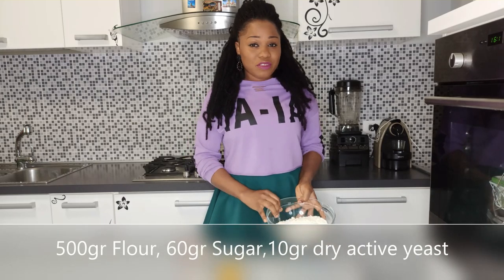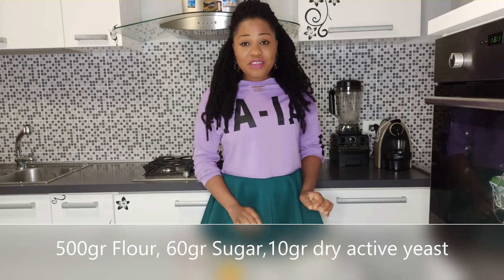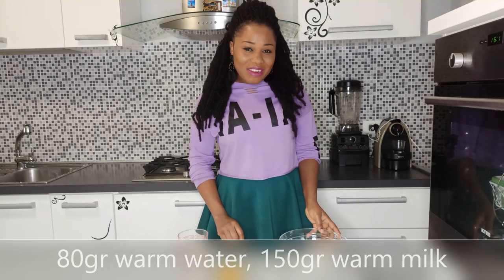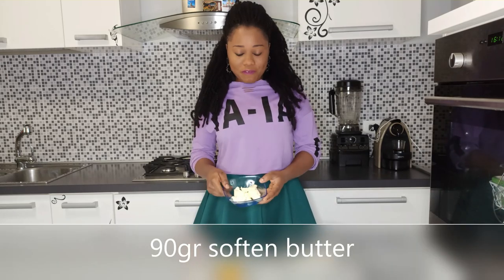For the croissant dough you're going to need 500 grams of bread flour, 60 grams of sugar, 10 grams of dry active yeast, 2 teaspoons of salt, 1 beaten egg, 80 grams of warm water, 150 grams of warm milk, and 90 grams of softened butter. Let's first start by mixing the dry ingredients.